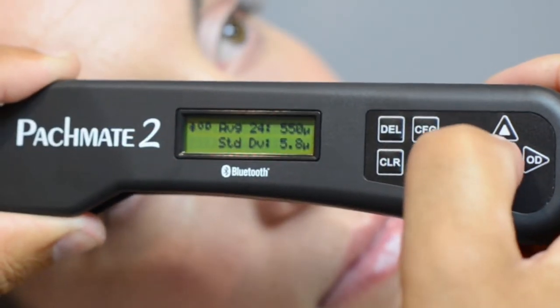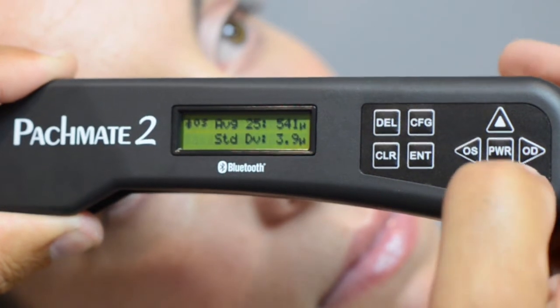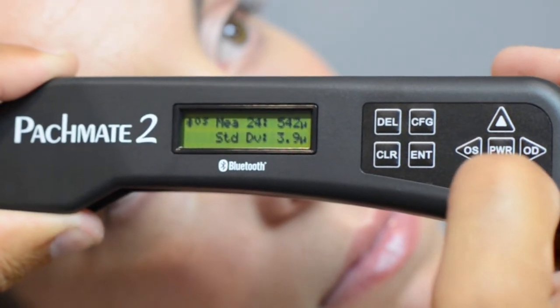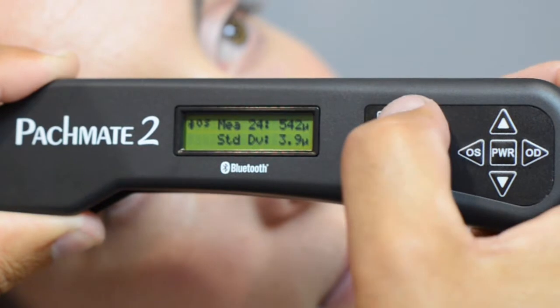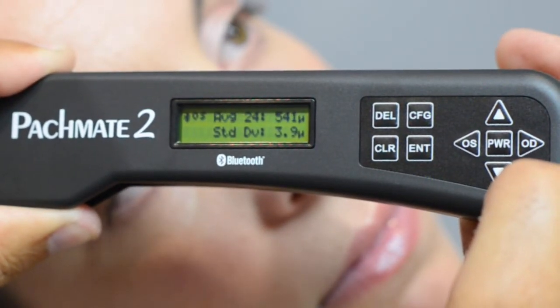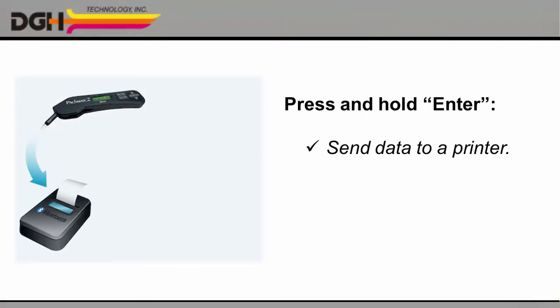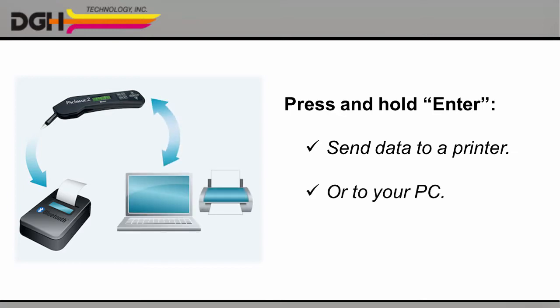You can use the left and right arrows to see the measurements for the patient's other eye. Use the up and down arrows to scroll through the individual measurements. Press the DELETE button to erase a measurement and automatically recalculate the average for that eye. Or press and hold the ENTER key to send your complete set of measurements to your printer or your PC over a Bluetooth connection.